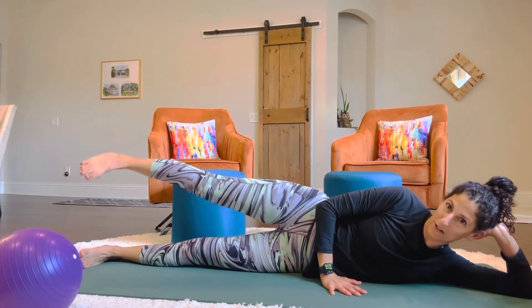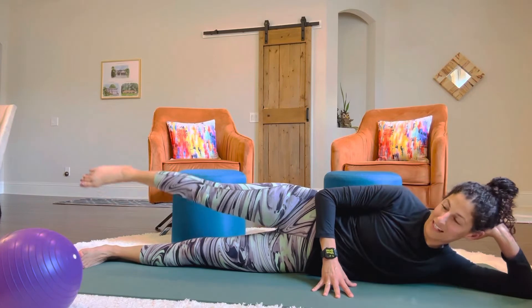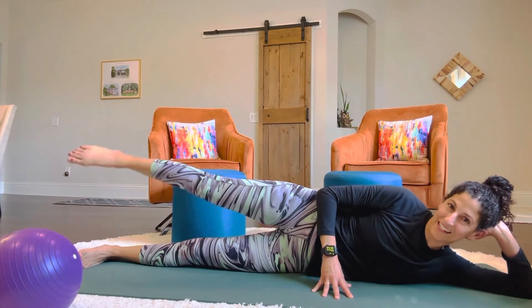And bring it forward. Now you can point and flex your foot, whatever feels good for you. Six, seven, eight, nine, ten, eleven, keep going... 15, 16, 17, 18, 19, 20.